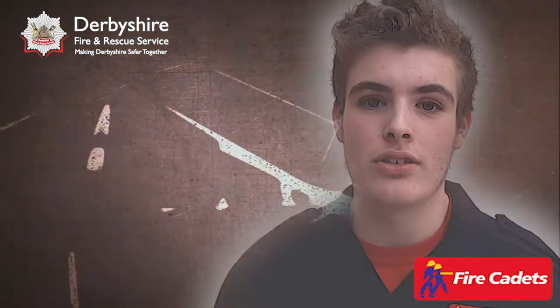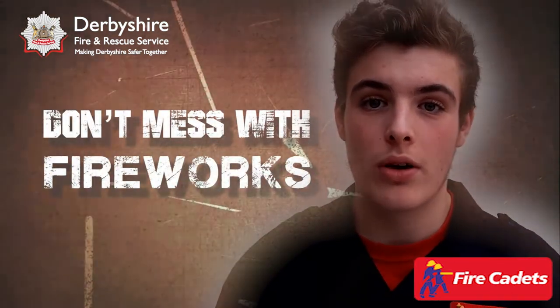Please don't let your friends pressure you into doing something you don't want to do. Don't mess with fireworks.